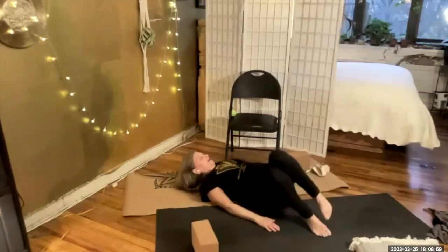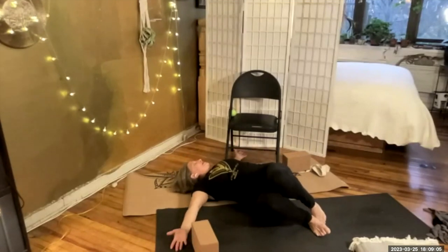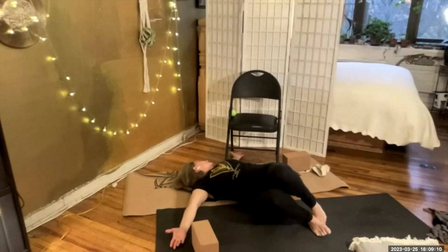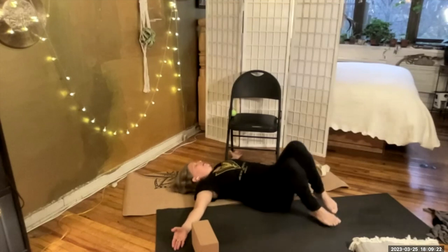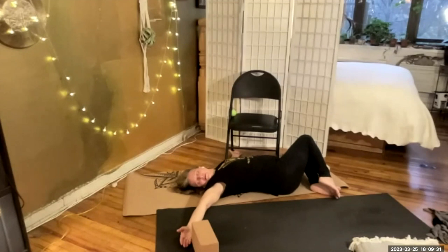Gently twist your knees to the right. Bring your arms open, palms facing up, gaze over the left fingertips. Pull the energy from the ring fingers — this is a triple warmer stretch, a supine spinal twist. We'll take it on the other side, gently bringing the knees to the left, the gaze to the right. You can think of bringing your chin down to the armpit. Connecting with the triple burners on the torso — the upper burner being respiration, the middle being digestion, the bottom burner being elimination. Gently bring the knees back to center.